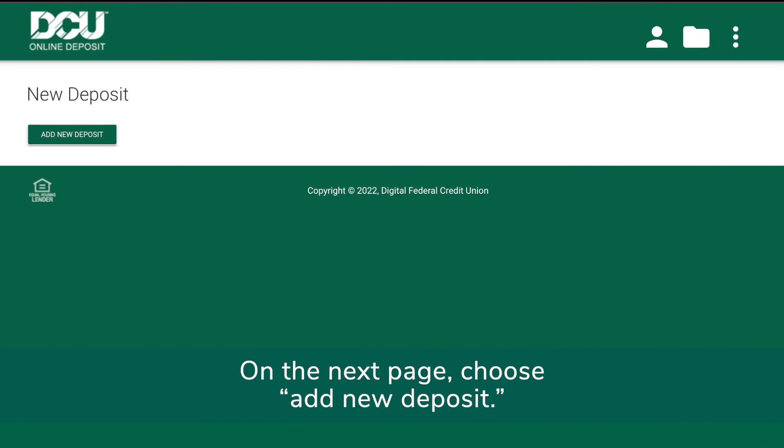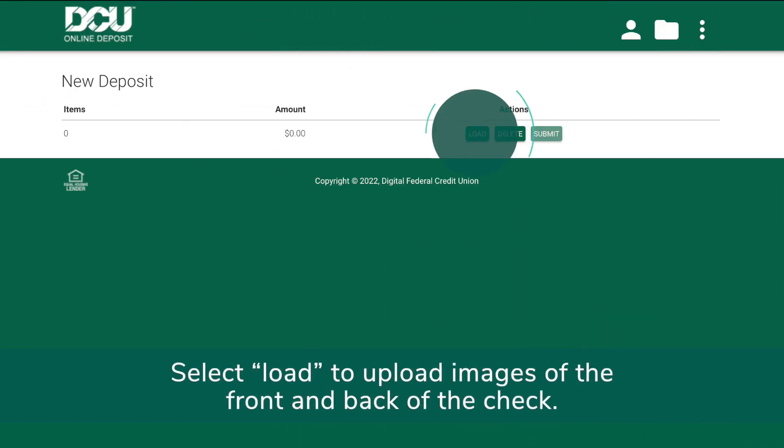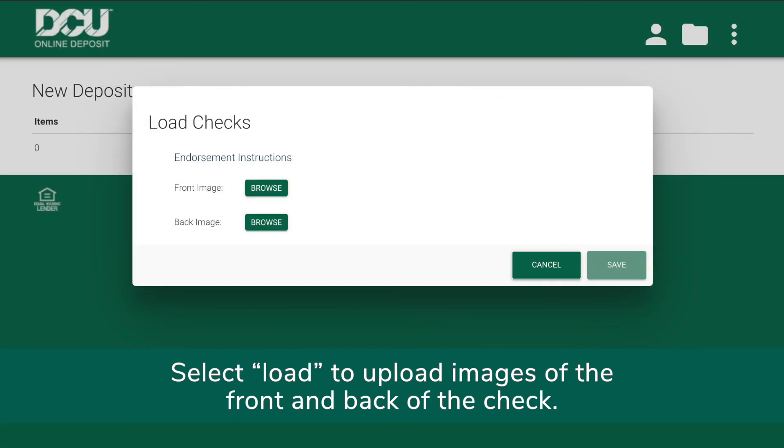On the next page, choose Add New Deposit. Select Load to upload images of the front and back of the check.